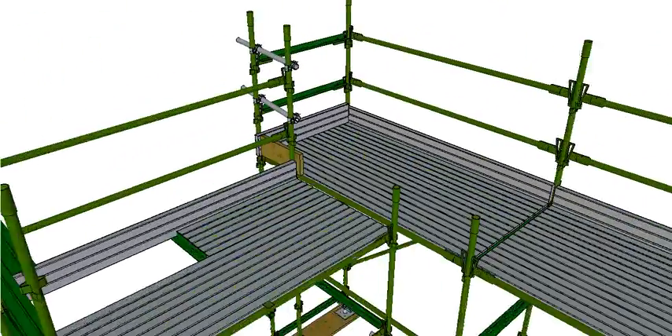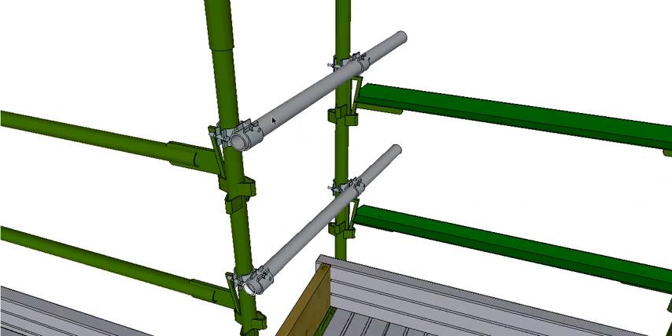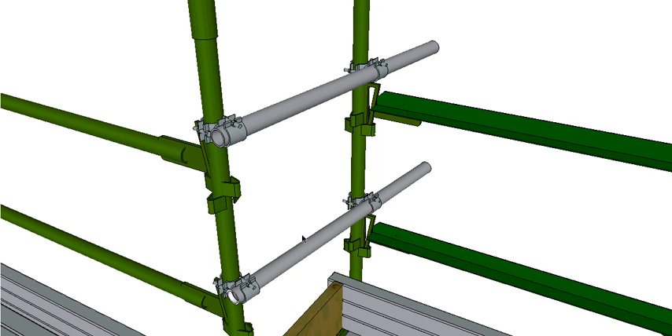For special areas where standard components won't fit, we can use tube and fitting. We have the tube, which is the pipe, and the fitting, which is this attachment. Notice it's fixed so that if the bolt comes undone the pipe would not fall to the ground — it stays in the fitting. You should always keep the bolts on the upper side of those. This gives us a bit of flexibility in our scaffold.